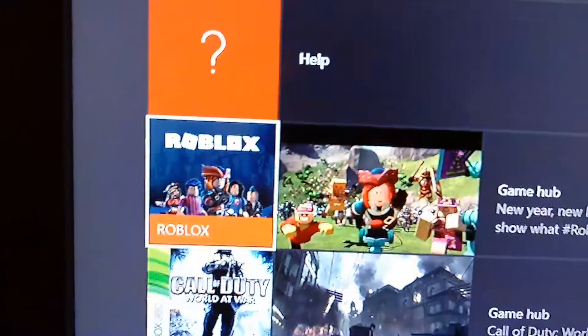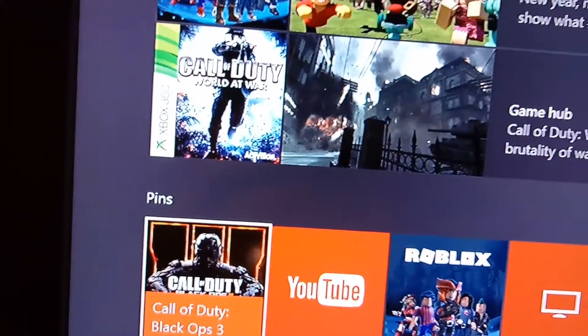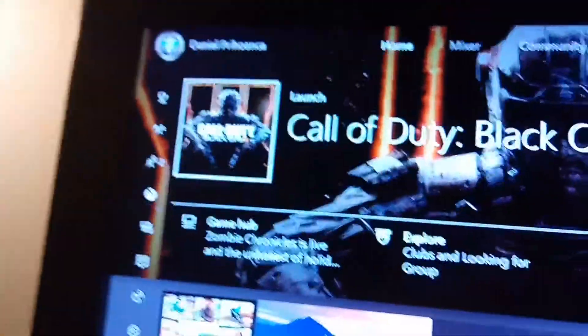I'll play Grand Theft Auto V, Roblox, Call of Duty World at War. I have World at War, Grand Theft Auto V, Black Ops 3, and Advanced Warfare. I don't really play Advanced Warfare because it's literally crap on a stick. I think Black Ops 3 is better.